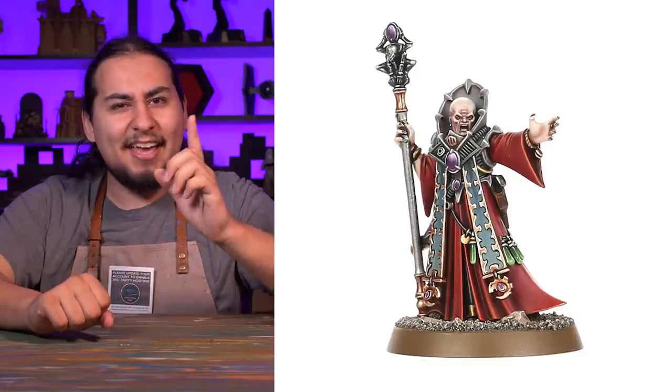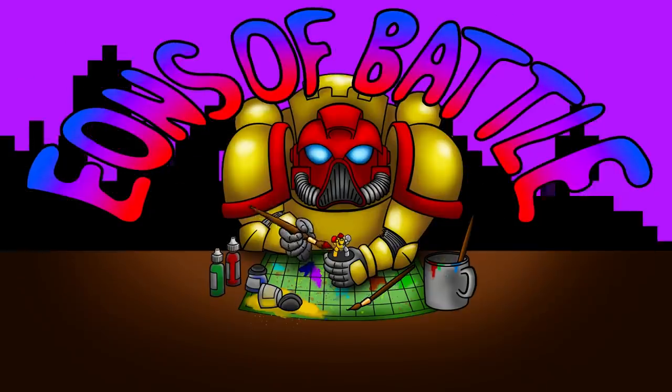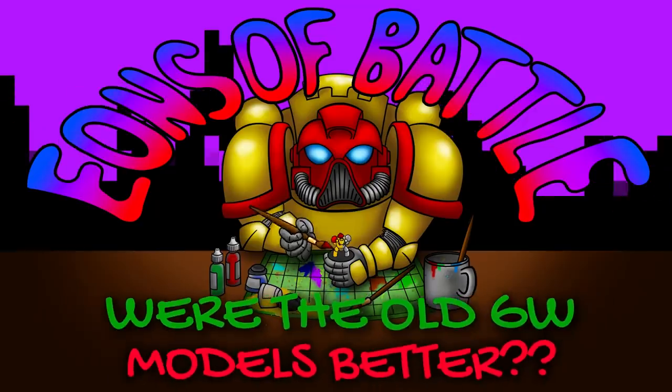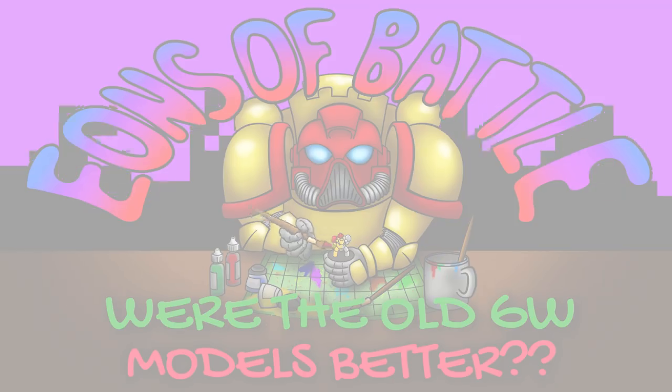Genestealer Cult Magus... hmm. Hey guys, Jay here.